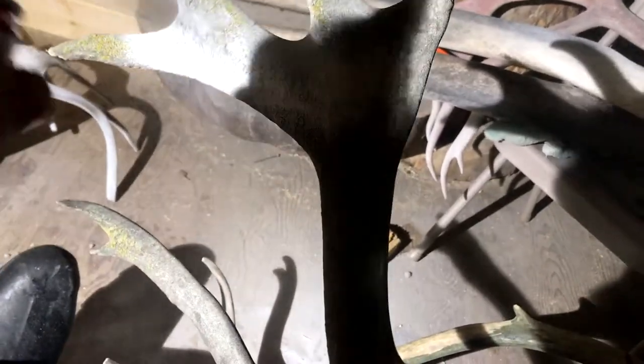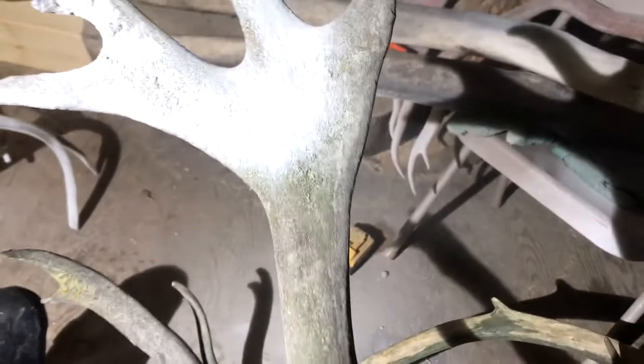Make sure you shake that can well, and then clearly, even over that moss, you can see that...